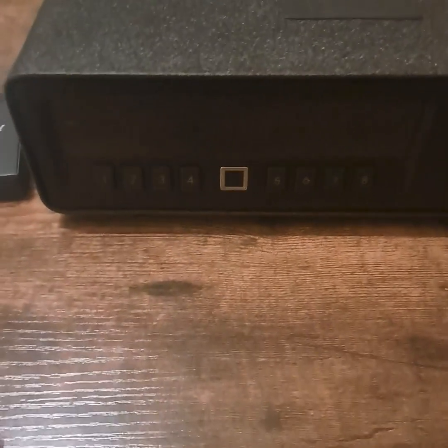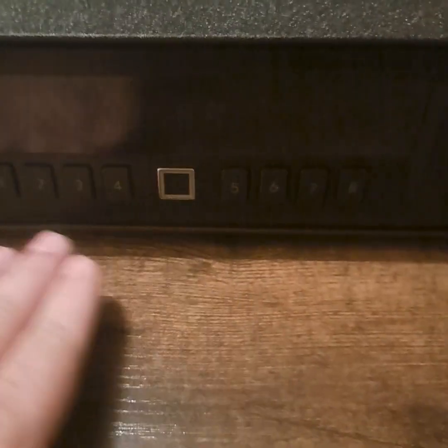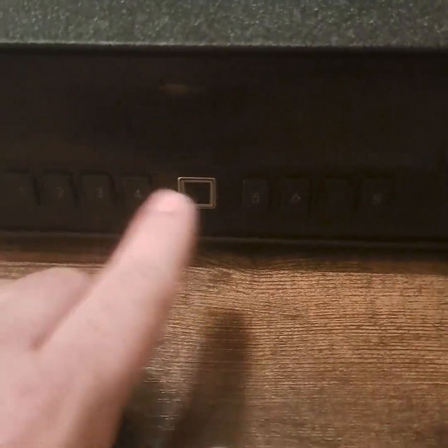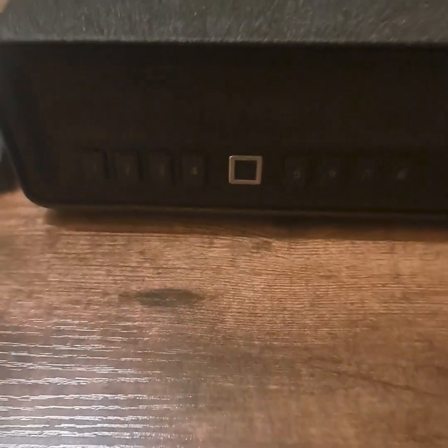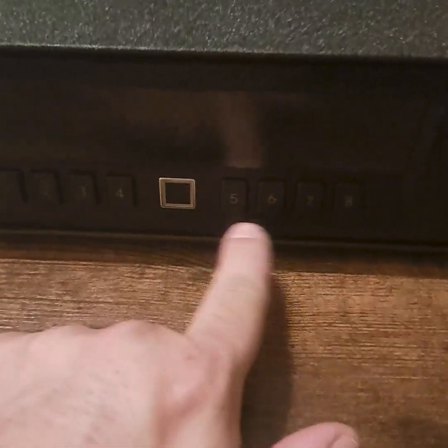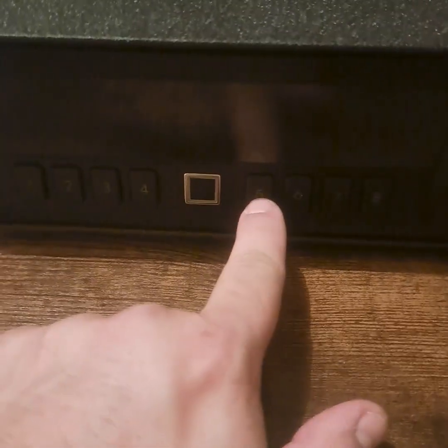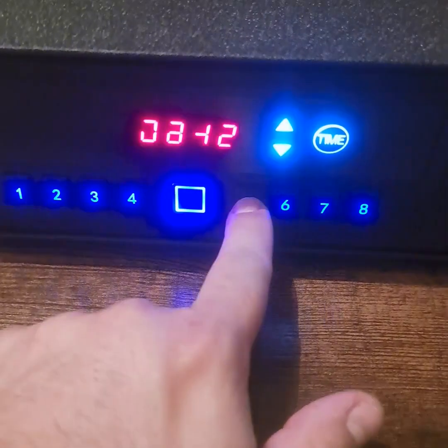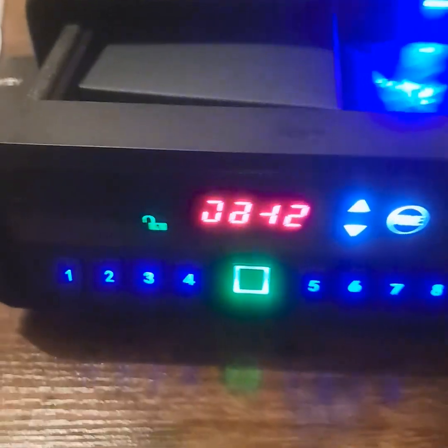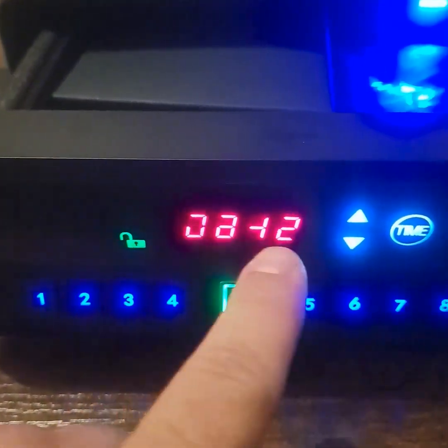I already changed the initial code. The interface is having a little bit of trouble but the safe does work. I changed the code to 5678 just to make it easy to demonstrate — and entering 5678, it opens right up. You can see the panel and the display.